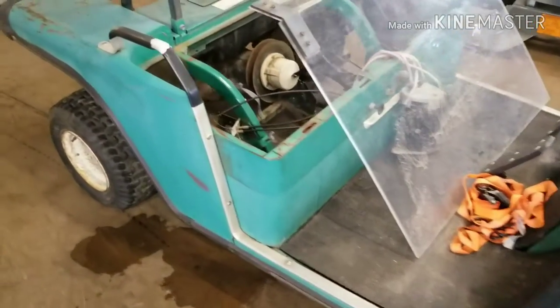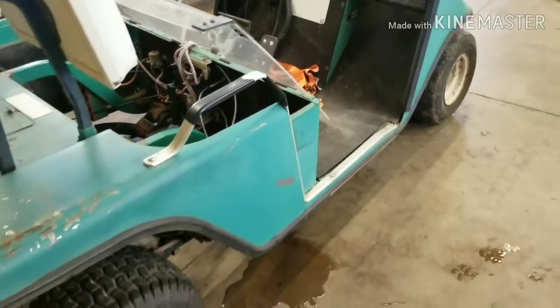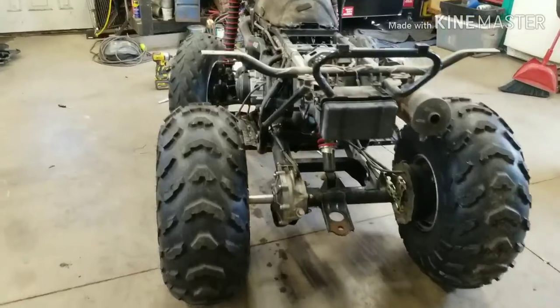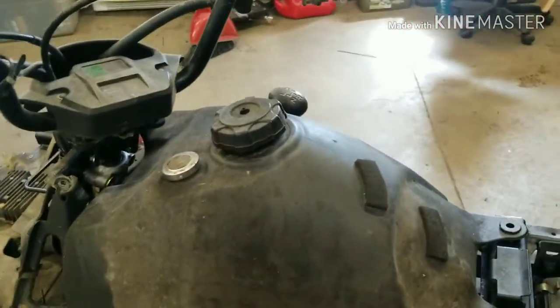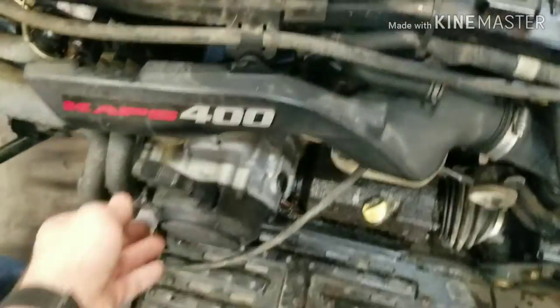I'm gonna start ripping some stuff out of here, cleaning it up, show the progress at the end of the day, put up this video so you guys can see what all we've gotten done. Picked up this four-wheeler pretty cheap — didn't have any plastics or anything on it, but it does run.